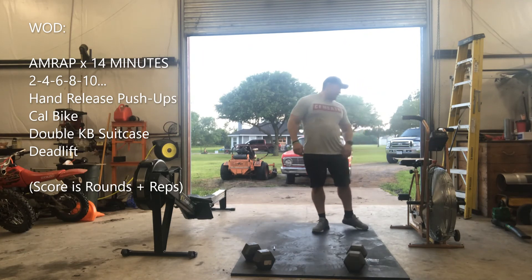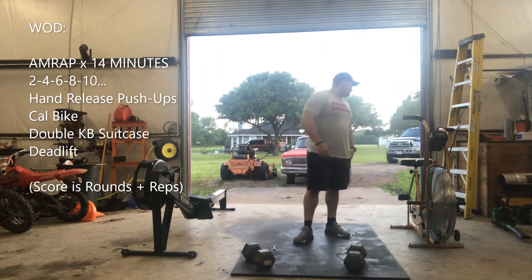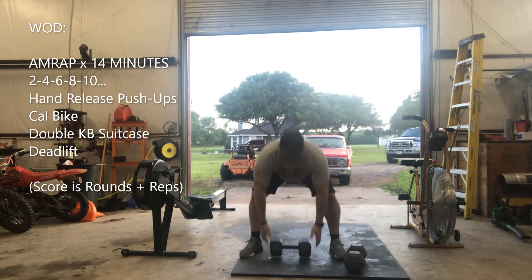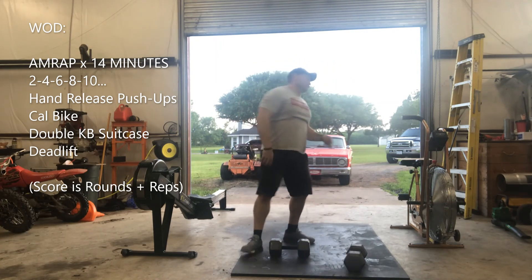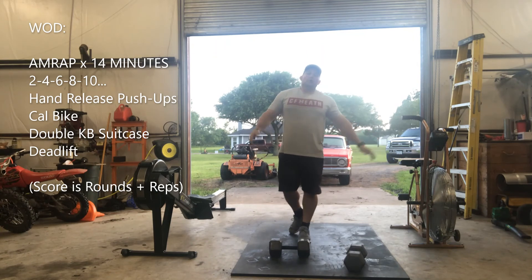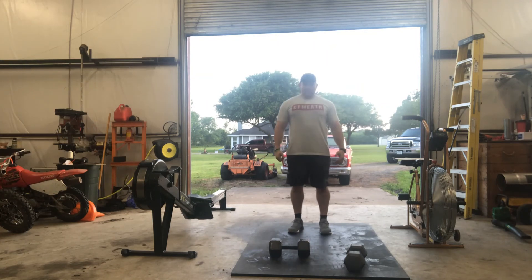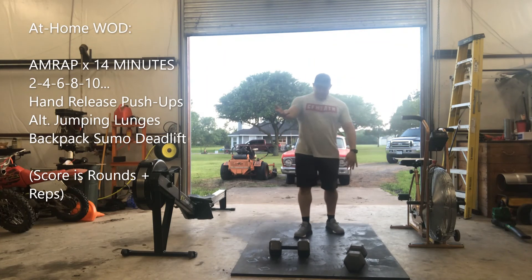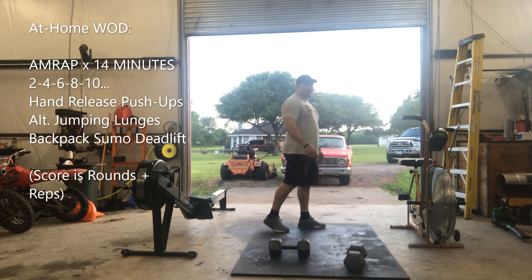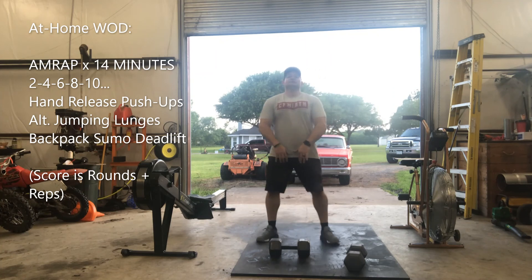If you don't have kettlebells, you can use a backpack for a sumo deadlift. If you have one dumbbell, grab it on the edge and lift up. The alternates are: hand release push-ups, alternating jumping lunges — find somewhere not slippery — into backpack sumo deadlift high pulls.